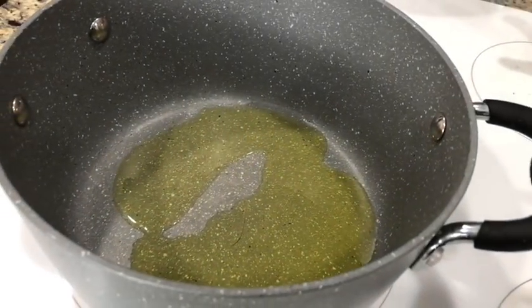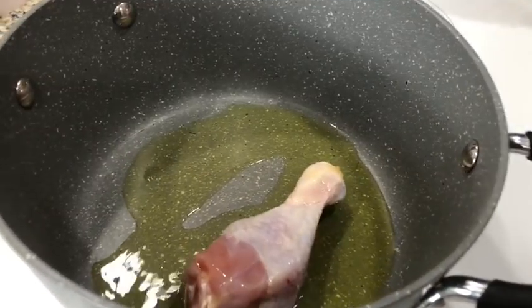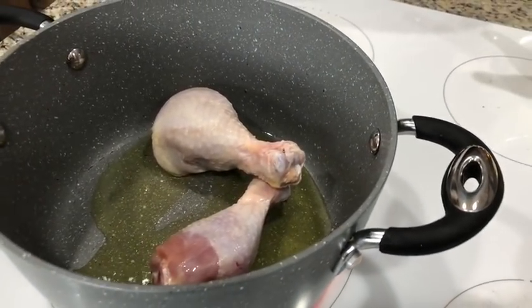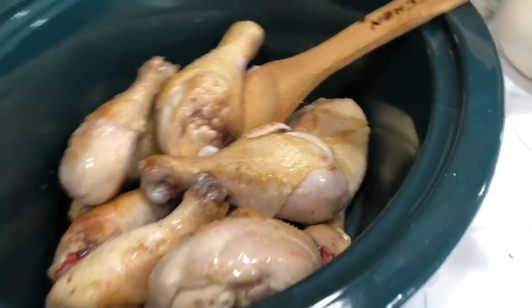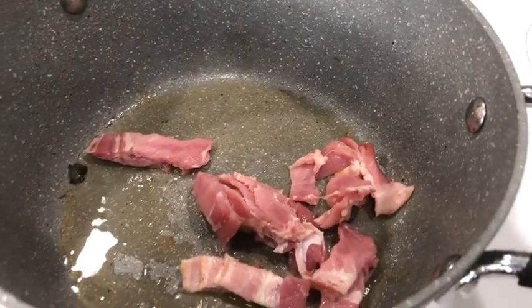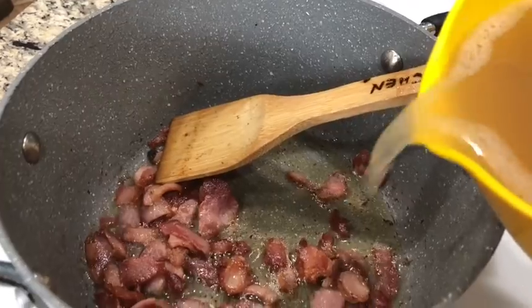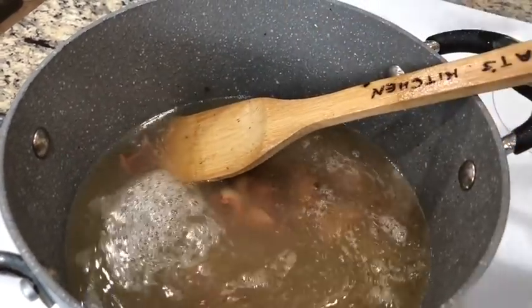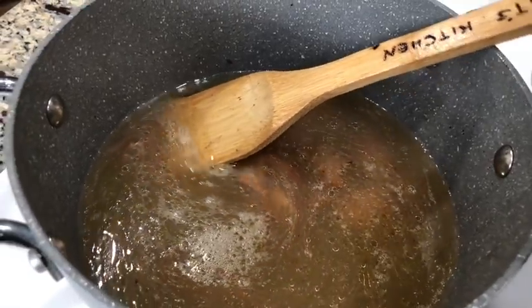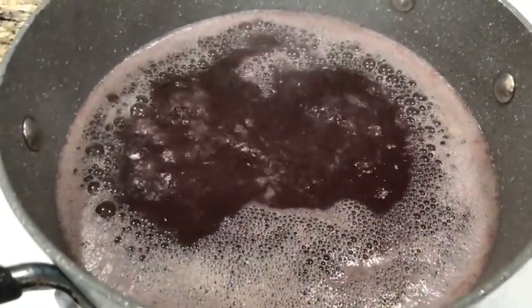I'm just going to brown the chicken — I'll do half of it at a time. Then I'm going to get it all into the crock pot and add in the bacon. I'm going to render the bacon in here — I don't want it crispy, I just want it cooked through. Now that it's nicely rendered, I'm going to add in the chicken stock. I'm also going to add in my red wine at this point and bring that to a boil. Here it is at a boil, so I'm going to turn this off and add it to my crock pot.